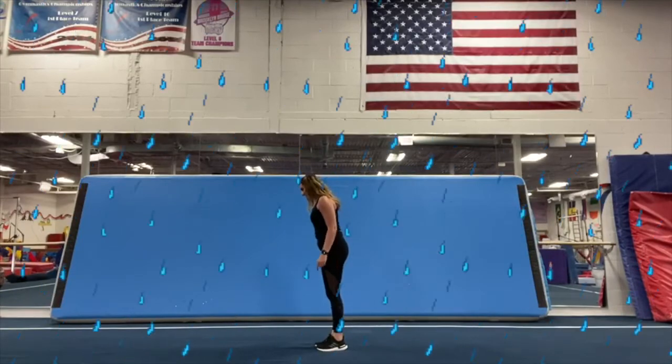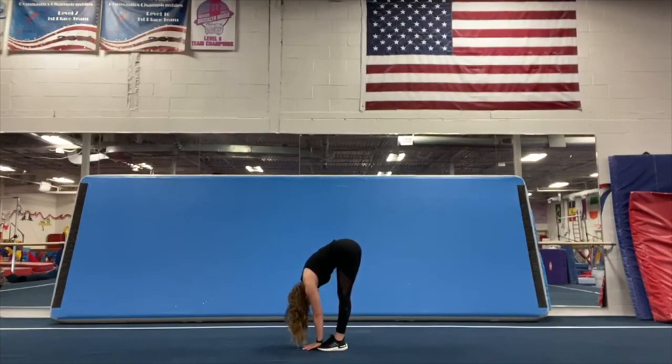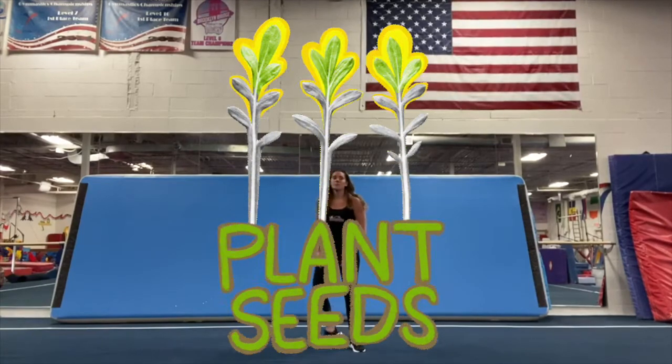Now we're going to pretend to be falling rain. We're going to touch our toes and count to thirty. One, two, three, four, five... through thirty. Now we're going to pretend to be planting seeds — squat down and rest your elbows on your knees.